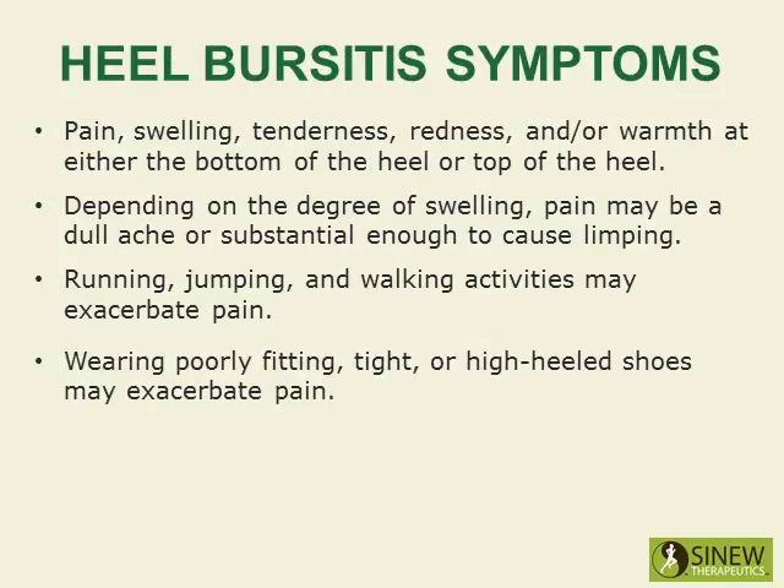Heel bursitis symptoms include pain, swelling, tenderness, redness, and or warmth at either the bottom of the heel or the top of the heel. Depending on the degree of swelling, pain may be a dull ache or substantial enough to cause limping.